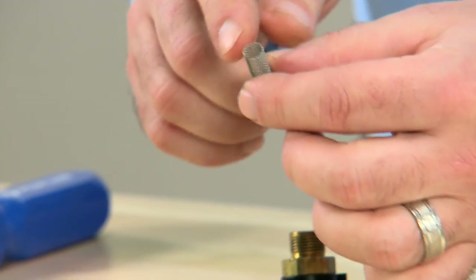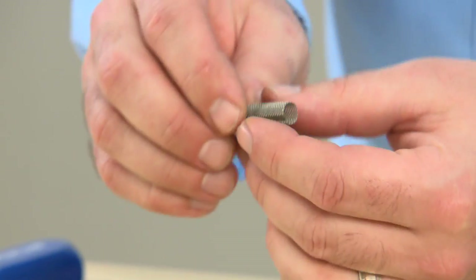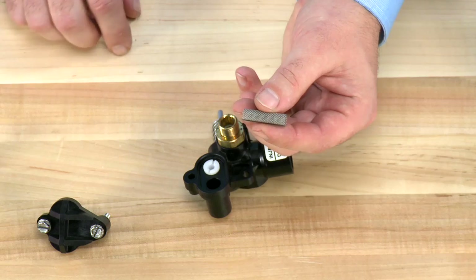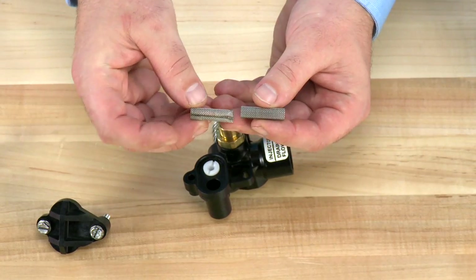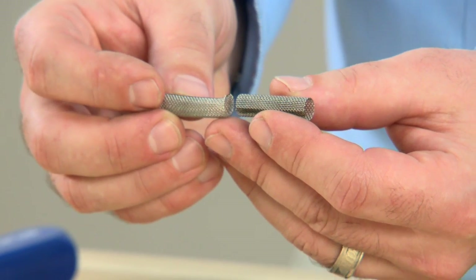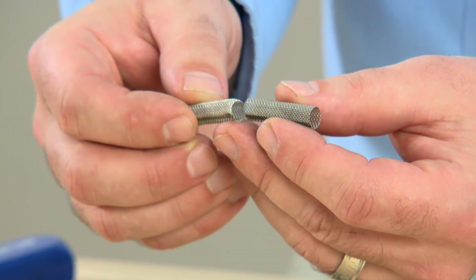The screen assembly is hollow at both ends. It can be cleaned with a soft brush or warm water if there is debris. Do not be alarmed if there is a small crush on one end of the screen — this just indicates that the unit has been installed.